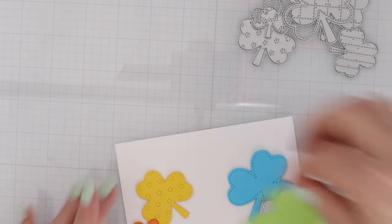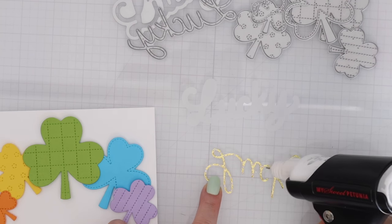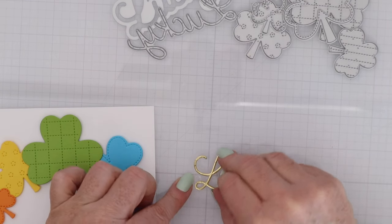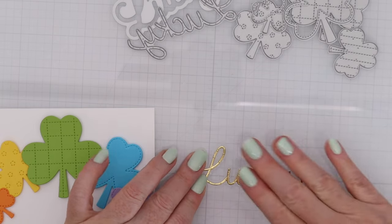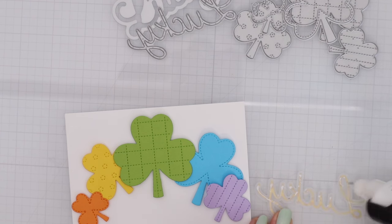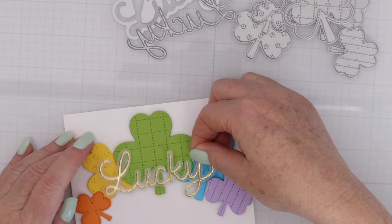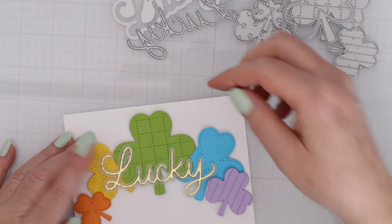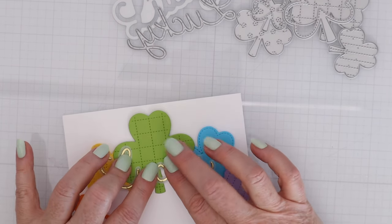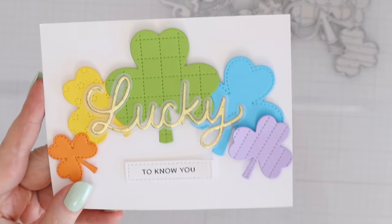They will fit on an A2 horizontal card. Of course, you could do more of the shamrocks and do a 5x7 card — that would be so much fun. I also die cut the Lucky Shadow Die. I have the word itself cut out of gold mirror cardstock and the shadow cut out of vellum. I'm placing a little bit of liquid glue with my Sweet Petunia Precision Press to adhere the gold mirror to the vellum, then add a little glue right behind the gold mirror to adhere it to the card. I absolutely adore the way this all looks together, and I added a little sub-sentiment that said 'to know you.'